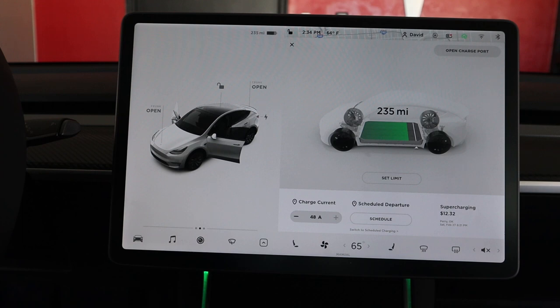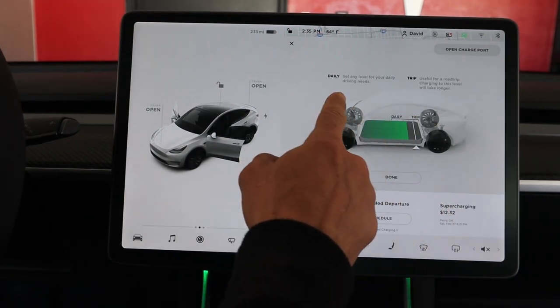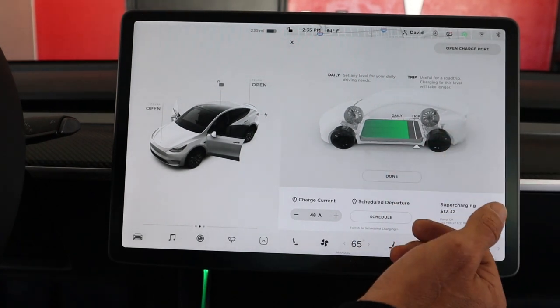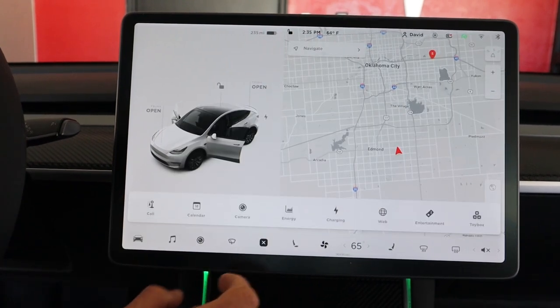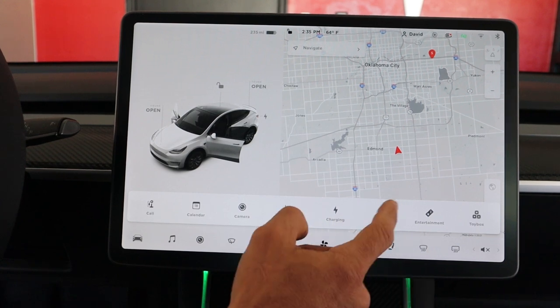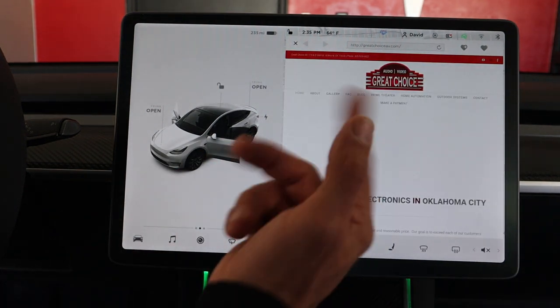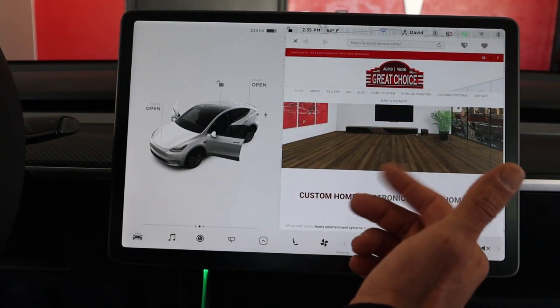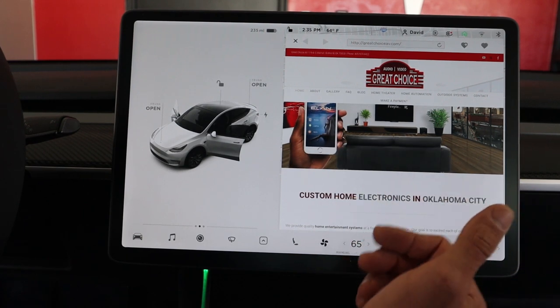Under Charging, I charge at a current rate of 48 amps with my home charger and only charge to 90%. You can schedule your charging to stay within smart hours. Under Limits, I have my daily cap set at 90% and trips set to 100%. I have 235 miles left. There's also a web browser built in — it works but it's not extremely fast, so I'd stick to your mobile device for serious web surfing.